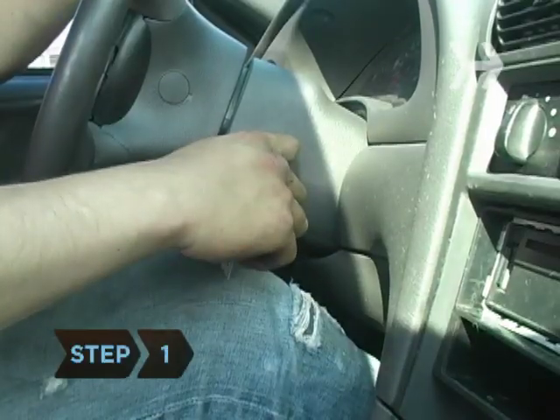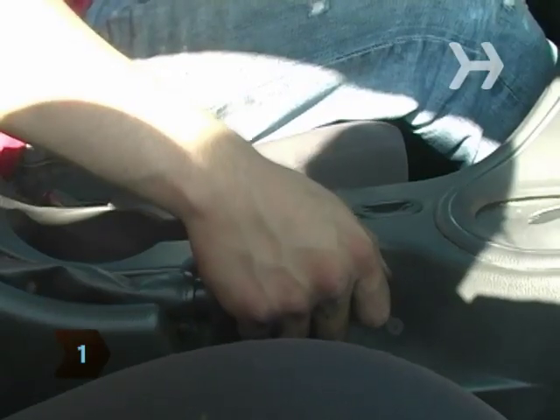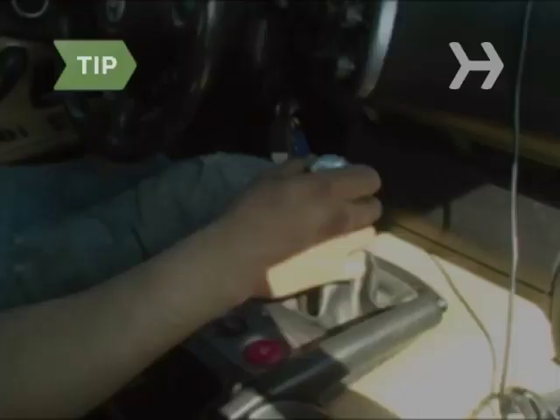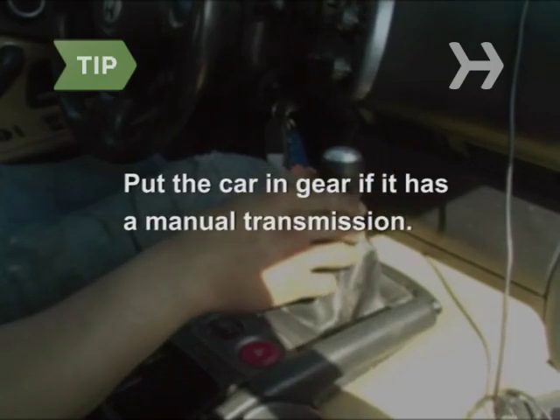Step 1. Turn the engine off, put the car in park, and set the parking brake. Place tire blocks behind the front and rear tires on one side of the vehicle. For manual transmissions, put the car in gear.